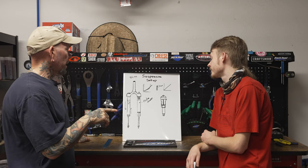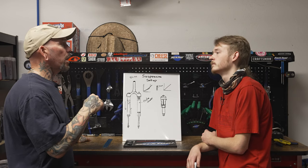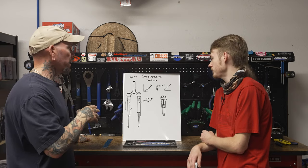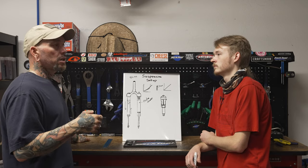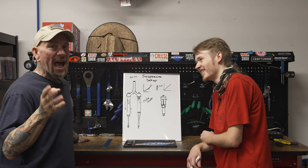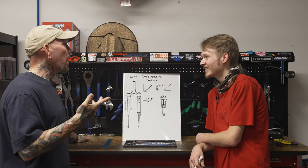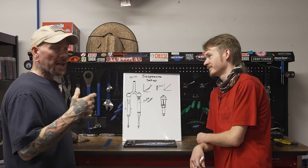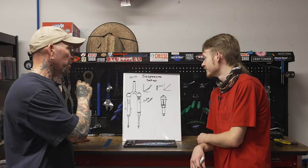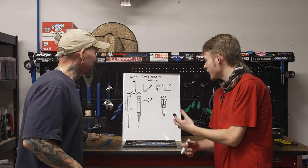As mentioned in a previous bikepacking episode, when setting sag you should wear your gear and have about half your water — an accurate riding weight. Men and women alike should get on a scale and know their actual weight. With gear, water, and everything, you're adding several more pounds. You're not riding naked, so be accurate on that initial air pressure setting — the more accurate you are up front, the better off you'll be.